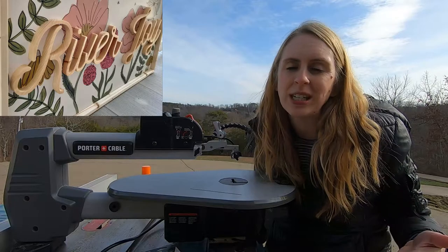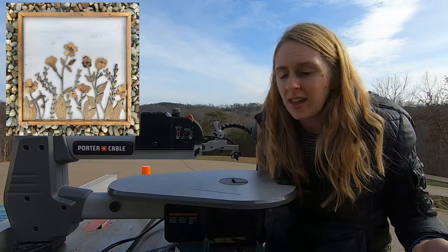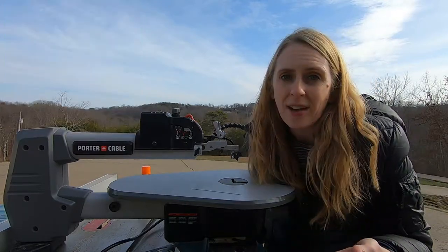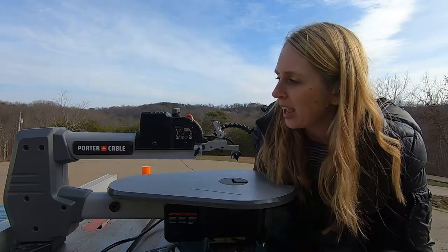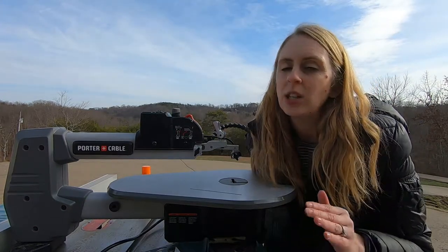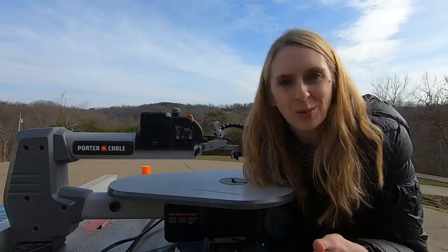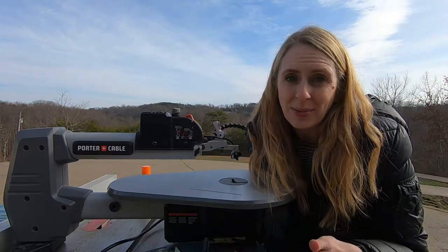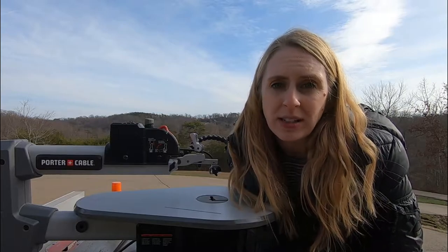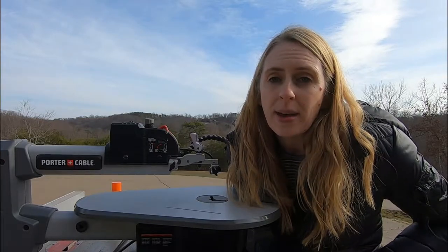You don't need to spend thousands of dollars on a laser machine or an expensive computer. What I have is actually one of the cheapest scroll saws on the market — this is a Porter Cable, it's an 18-inch. It's usually on a stand, however we're in between houses so I've just got it parked on my table saw for today, but it is important that you have it on something stable. There are much more expensive scroll saws on the market that are going to be higher quality and give you less vibration.